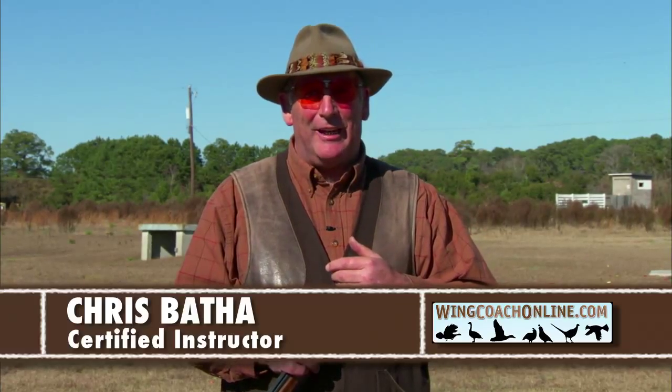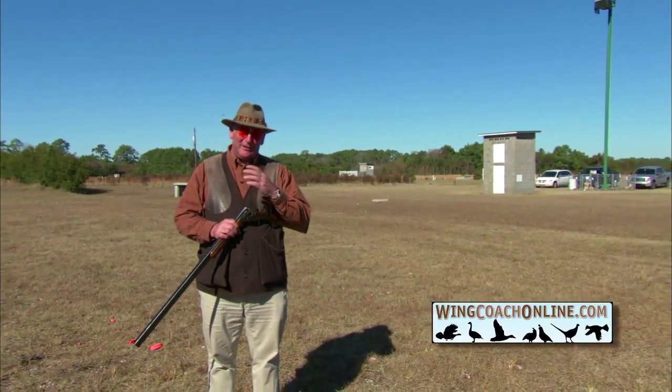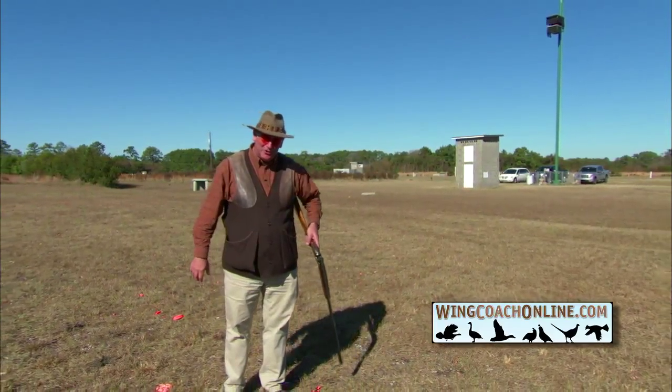We just shot the left-to-right crosser. Now I'm obviously left-handed, so that's my natural swing. We're now going to shoot a right-to-left crosser, and this brings in a little bit of a connotation. The right-to-left bird for me needs more apparent lead than it does left to right.